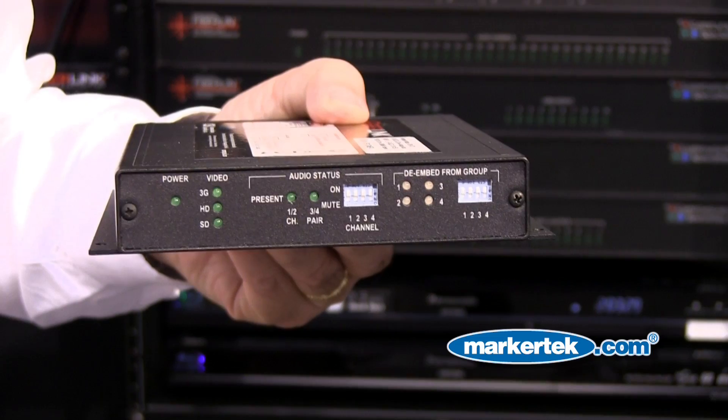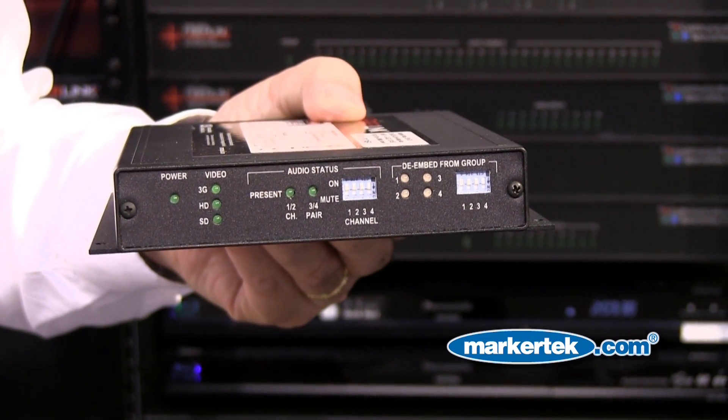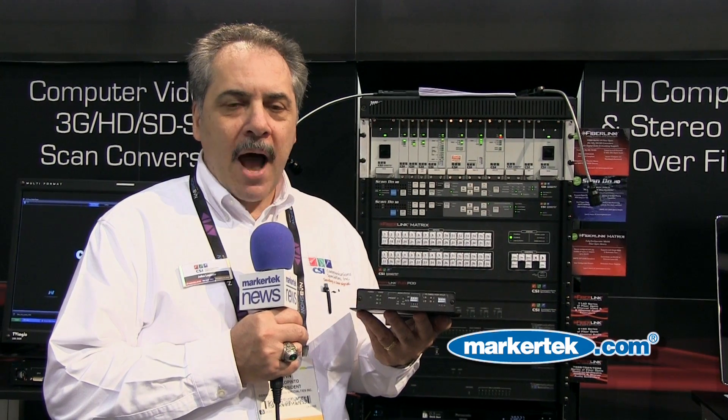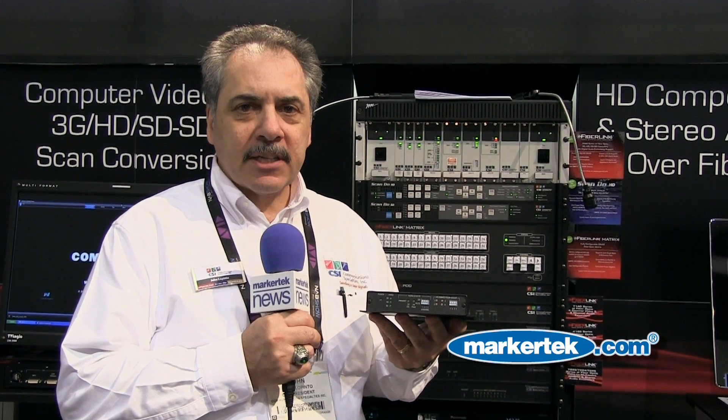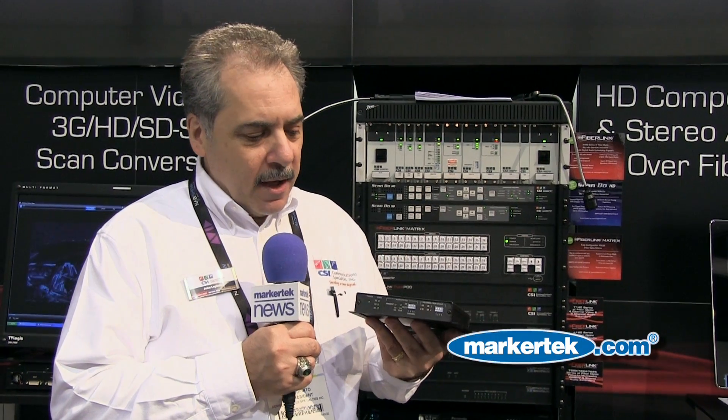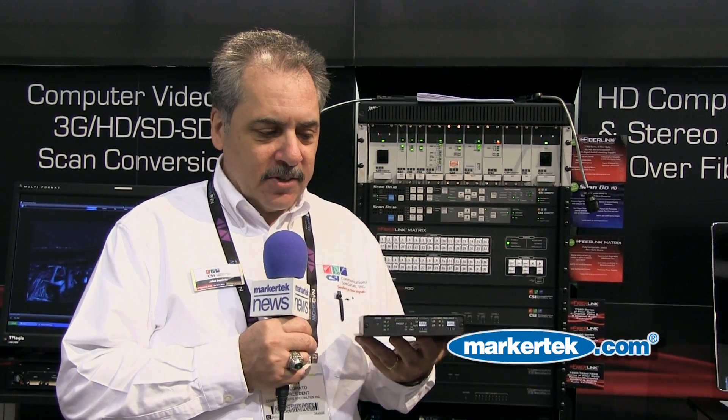The front panel has full indicators to indicate the SDI rate, and gives you the flexibility to bypass or insert a particular audio on a particular channel pair, as well as various indicators.